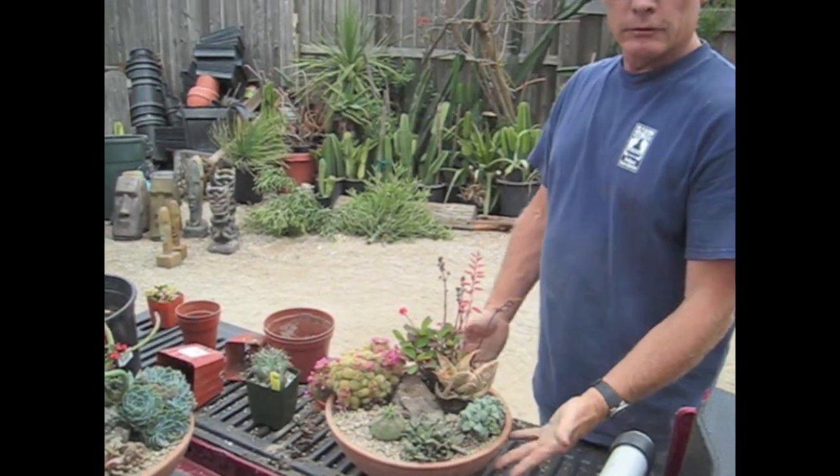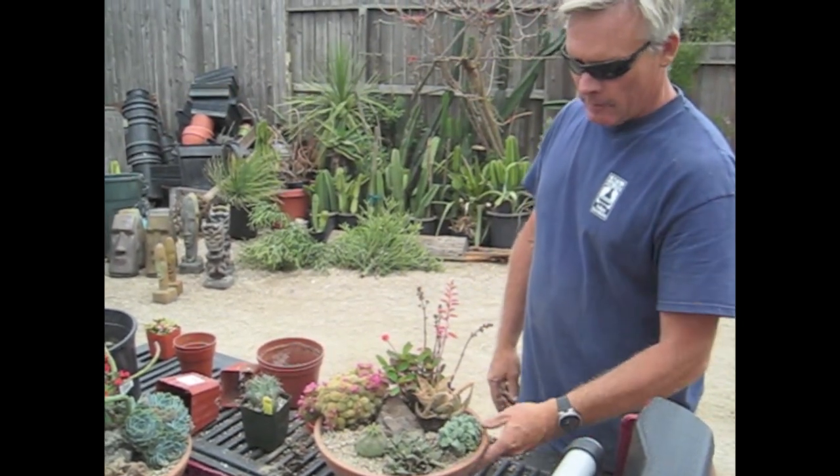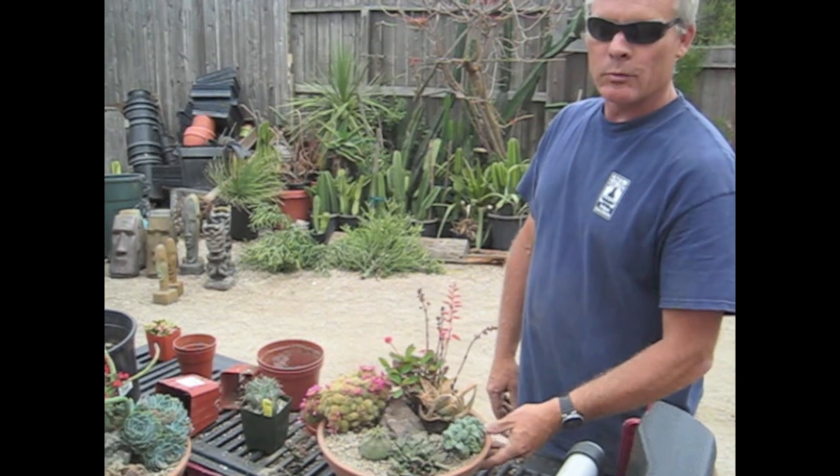There are light requirements. This should sit out in Southern California in full sun most of the year. It can get rained on. It should be watered once a week in the non-rainy time of the year. In a cold climate, you probably want to bring it indoors in the wintertime.